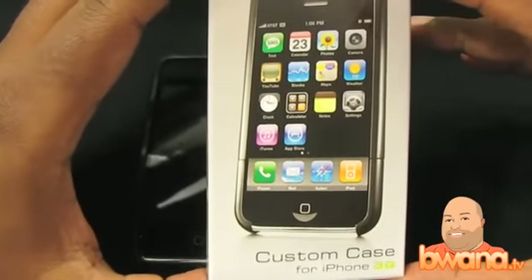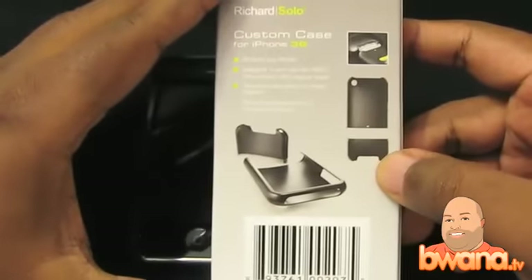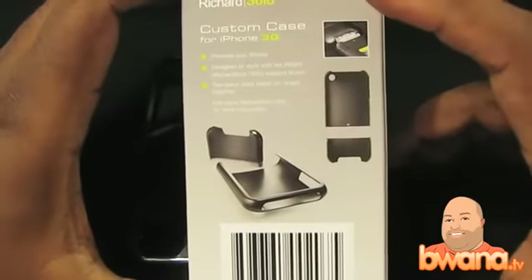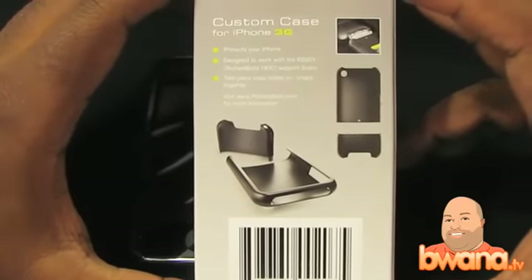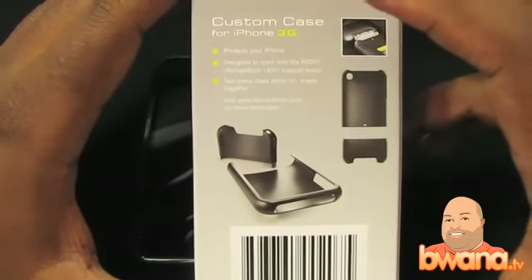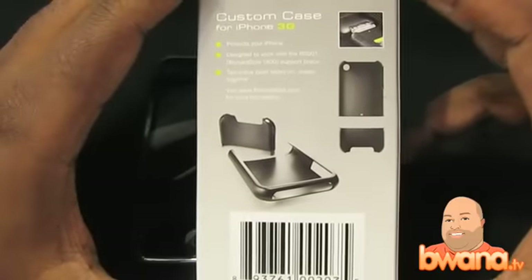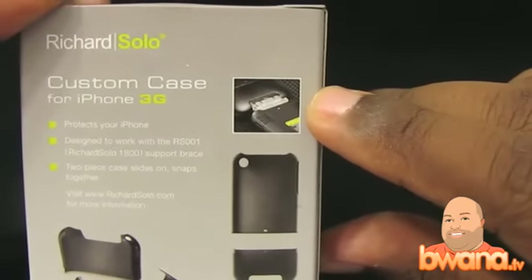This is a custom case for the iPhone 3G and it does fit the iPhone 3GS — I have it on the 3GS now. As you can see from the casing on the box, it is a two-piece case that slides on and snaps on. It's designed to work with Richard Solo products, which have an adapter called a support brace where you can attach extended batteries to it, as you can see from the picture here.